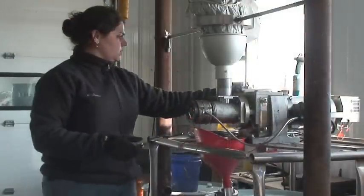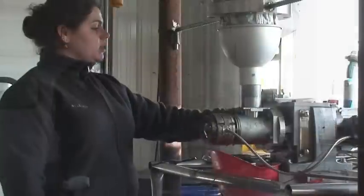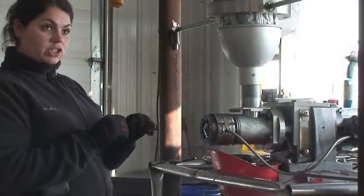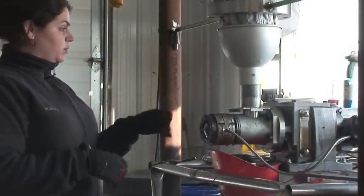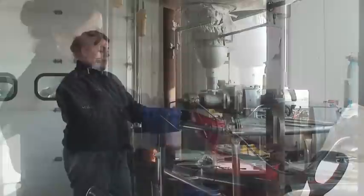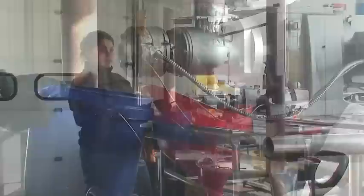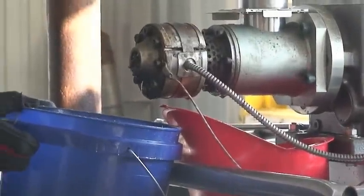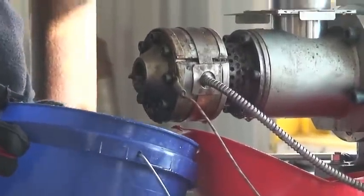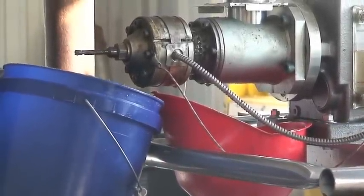This machine comes with three different size nozzles. We've been using the largest nozzle. You have to polish up the nozzles with a small brush on a screwdriver end before you can get a good outcome. We haven't really had any issues with it. The only thing to pay attention to is how the meal comes out — if it's too hard, too oily, or crumbles, the machine might be too hot or too cold, or the seed might not have enough oil.